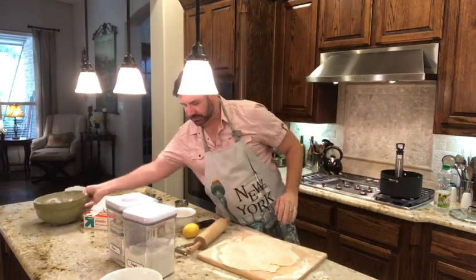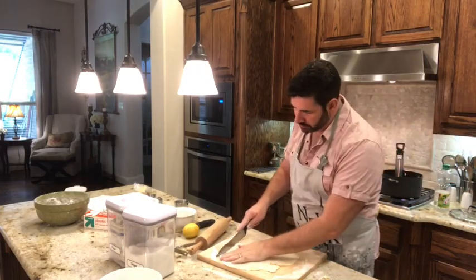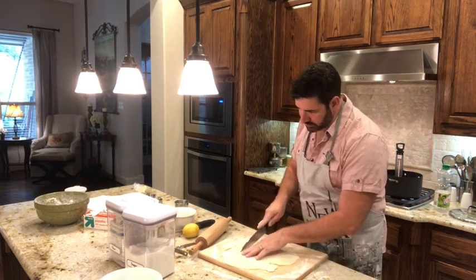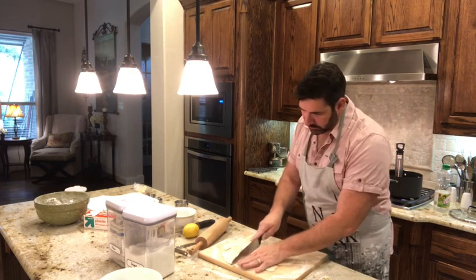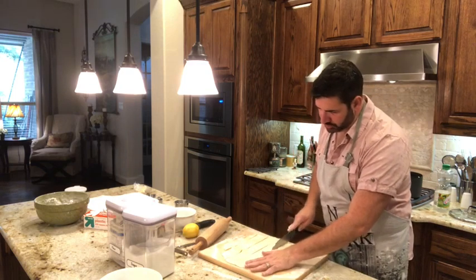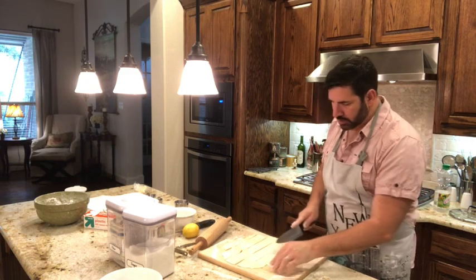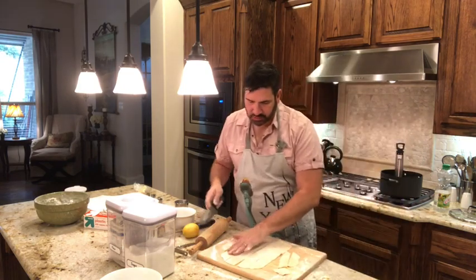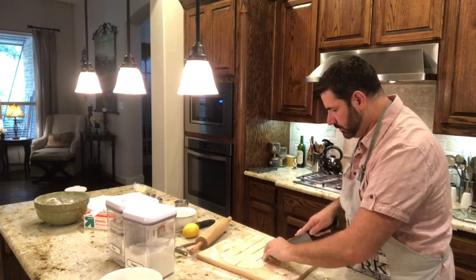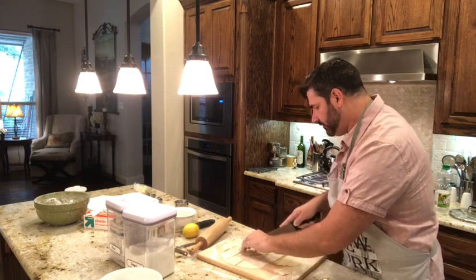Get a knife and make some slits going down the rolled dough, about one to two inches apart — I'm doing closer to two inches. Once you have those, cut them diagonally. I like to do about two slits per piece.